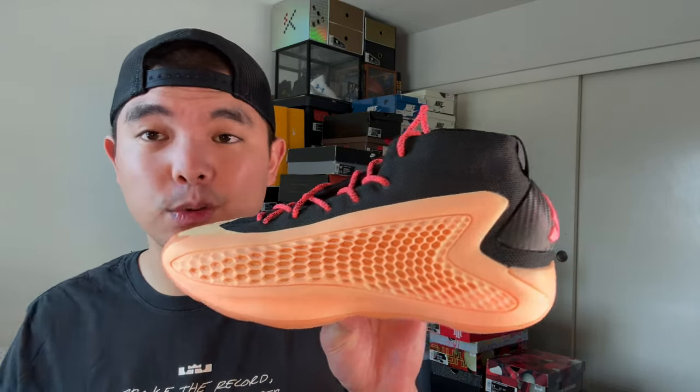Another downside to this shoe is that it does scuff a lot on the midsole where the rubber is. For me personally that's not too big of a deal, but for someone with a tight budget who really wants one basketball shoe, that may be an issue. It just scuffs really easily. At the end of the day you're playing basketball so it's not going to matter that much, but I did want to call out the scuffing on the rubber for people looking to purchase.